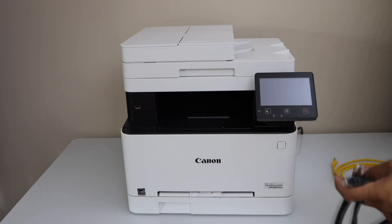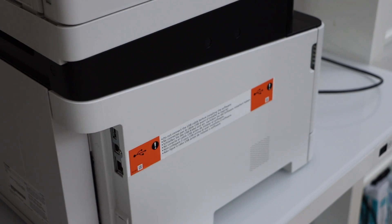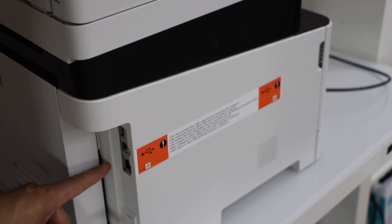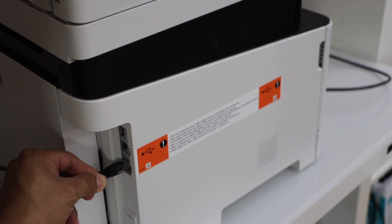First we will connect it with the printer. If you go to the back side of the printer you will see there is an ethernet cable icon — just plug in the ethernet cable there.